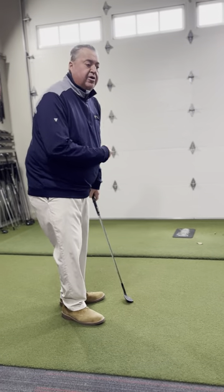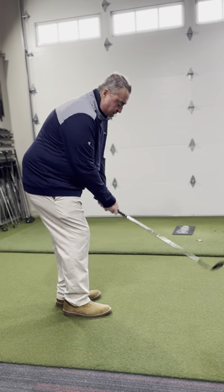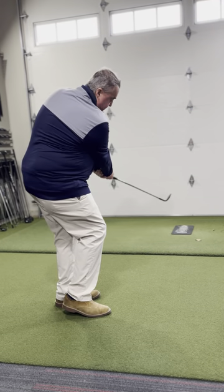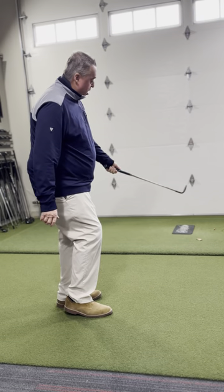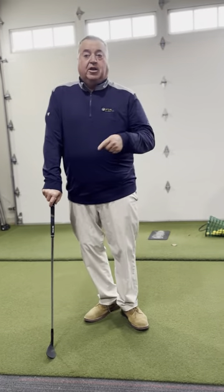Maybe I have 30 yards and I want that golf ball to roll. I'm going to take the same format and let the golf club release. See how the toe of the golf club is now turned over a little bit — when I turn the toe over, it creates a little more topspin and it's going to roll out a little bit.